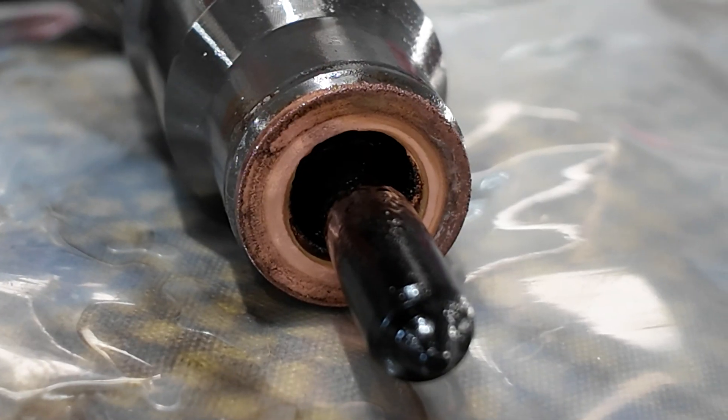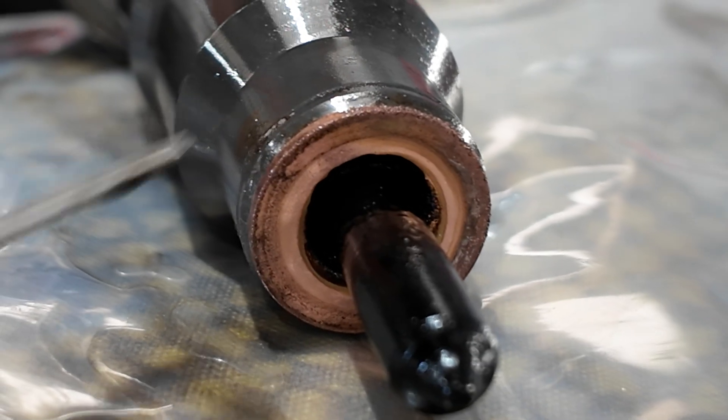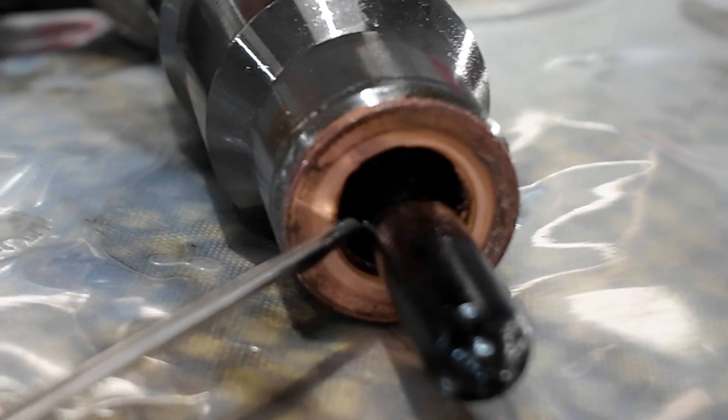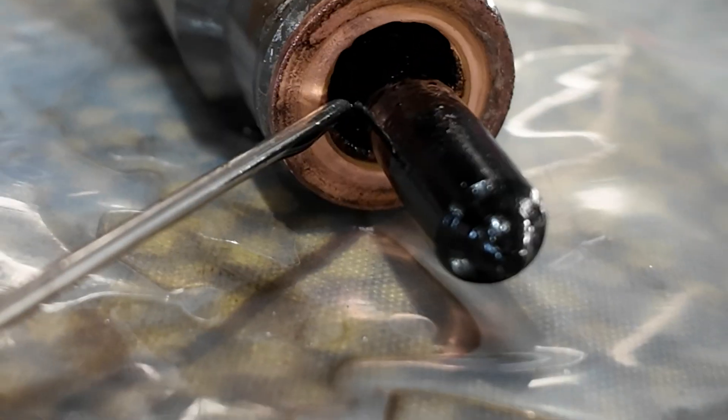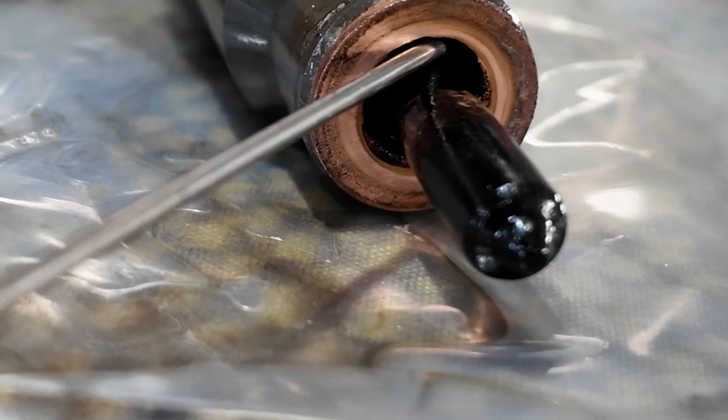An AMC cylinder head is going to be the thing that cures this, along with new injector seals. Let's have a look at the injector seal because something very interesting has happened with the seal on number one. The copper sealing washer is completely melted away around the base of the tip on this one.